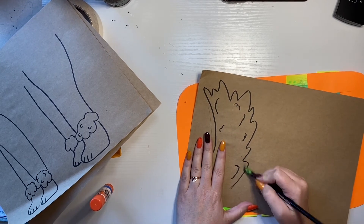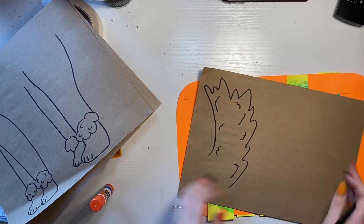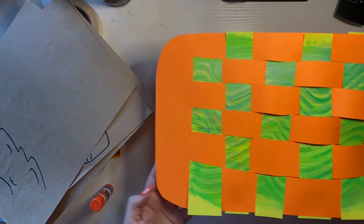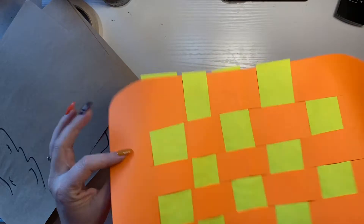So if you have any pencil lines, why don't you erase them before we do that? You will also want to make sure that you have your weaving all put and glued together.